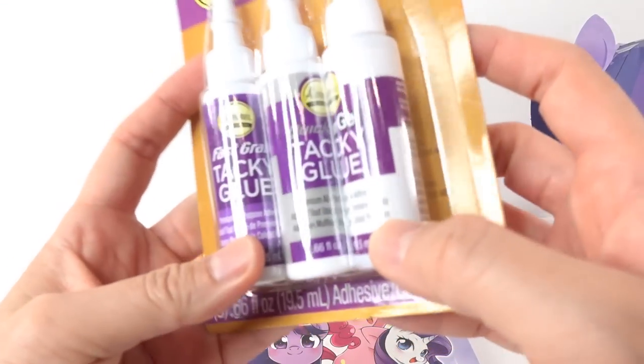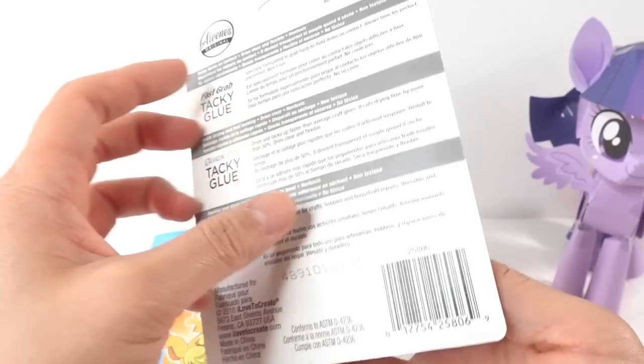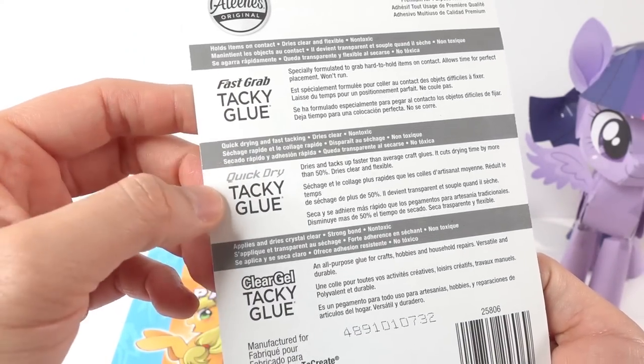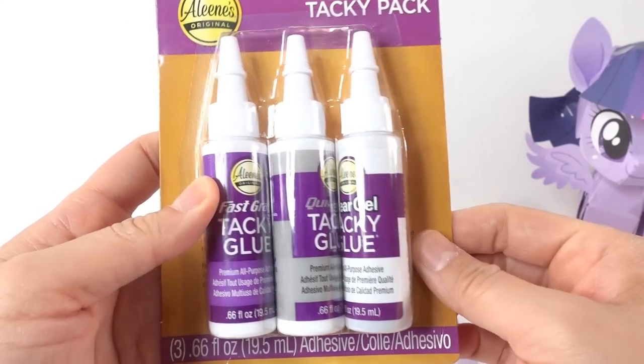I got a pack of glue with three types: there's fast grab, quick dry, and clear gel. Hopefully one of these will work. All right, let's get started!